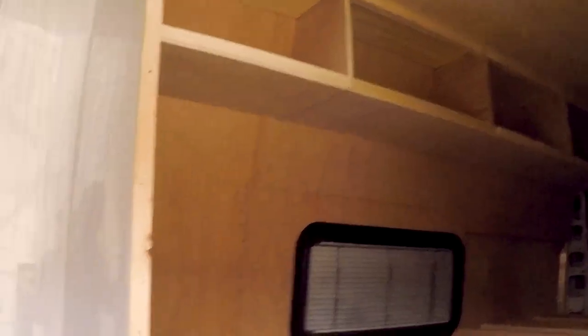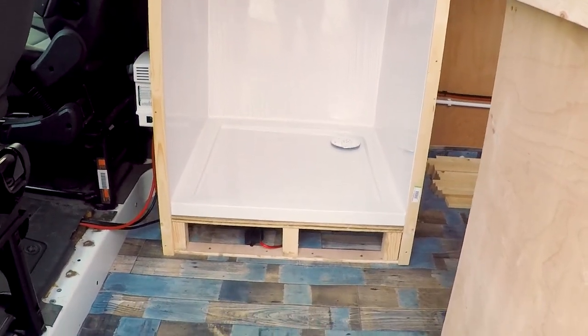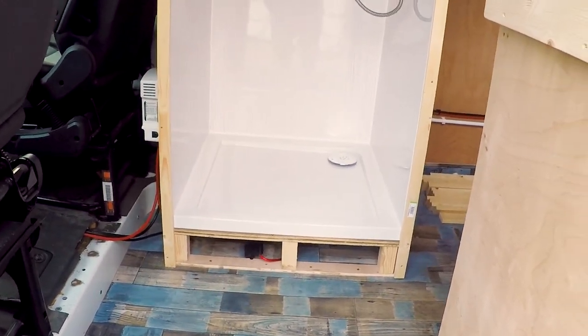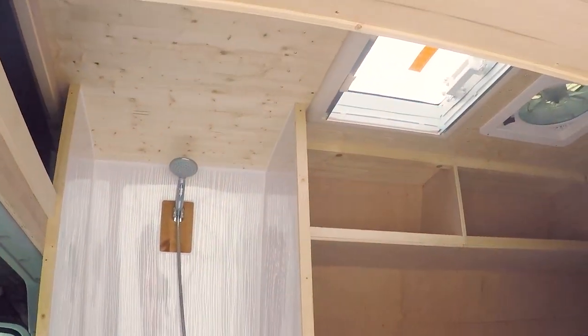So we've got the shower behind the driver's seat, just been finishing it off so there will obviously be a sort of face plate going on the base of the shower. He wanted to keep the insulation underneath the floor so the shower tray has not been mounted directly to the skin of the van, which is what I would normally do just to give you more head height. But it's about 2.1 metres in here so you've got masses of headroom.